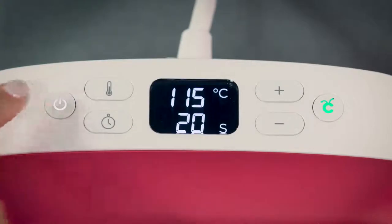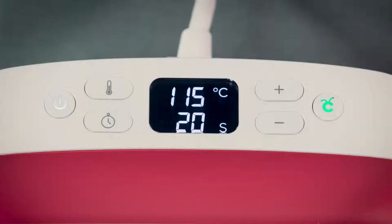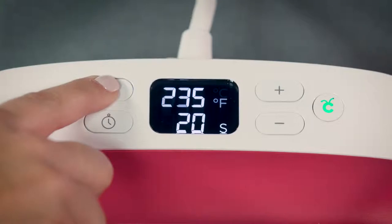Once you plug it in and power it on, it only takes a minute or two to reach your desired temperature, so be prepared. The temperature and time settings appear in this window. By default it always reverts to the settings you last used. Holding this thermometer button down toggles between Celsius and Fahrenheit.